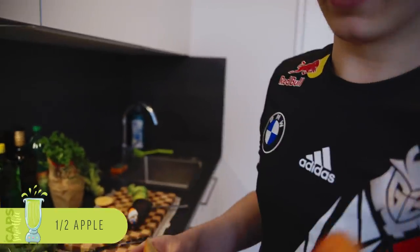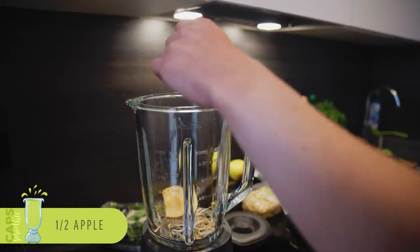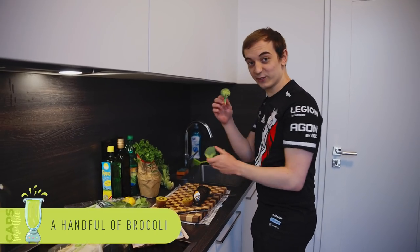Apple's always nice. It's a bit better taste — obviously it doesn't have the best taste in the end, but the apple does help. Broccoli, of course.